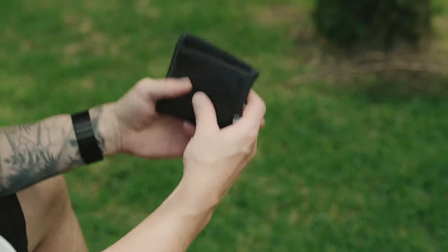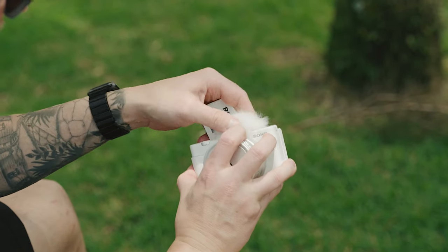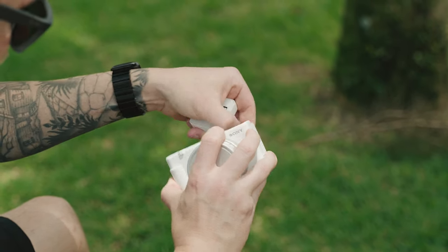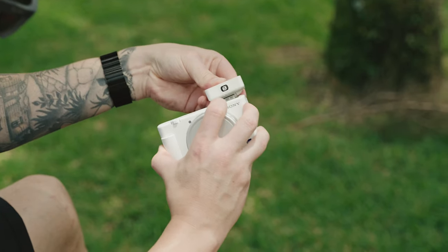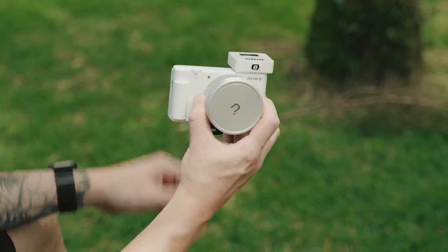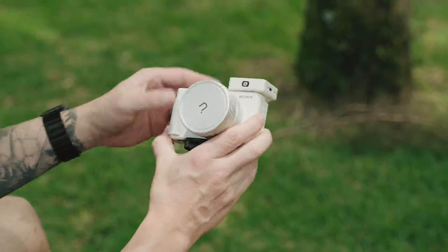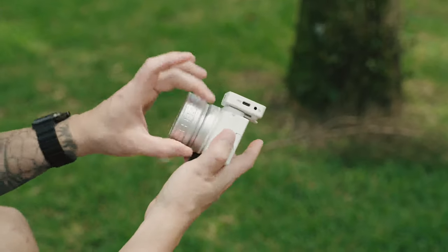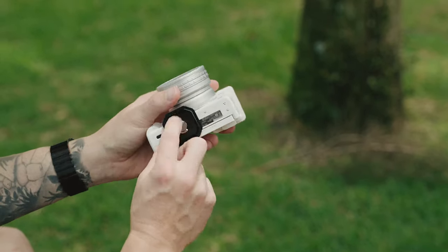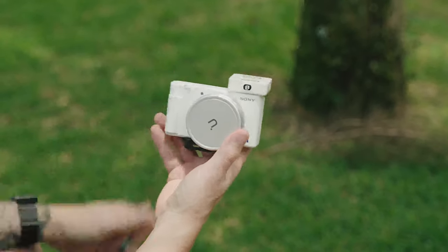If you want to connect the Rode Wireless Go to the ZV-1, you just use the cold shoe or the hot shoe — it slides right on, and look at that. I posted a picture of this on Instagram and Twitter and you guys loved it. Look at that setup — it looks so clean. We've got the wide-angle adapter, white ZV-1, white Wireless Go. The only thing that's not white is this base plate, which I'm going to fix. Make sure you guys follow me on Instagram because I will update you on that.